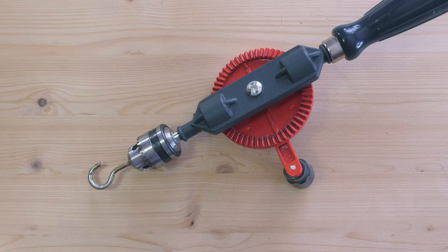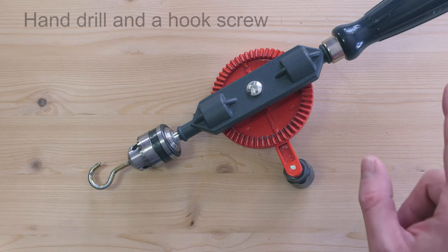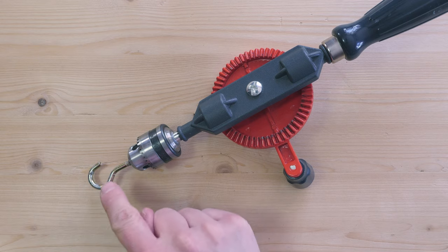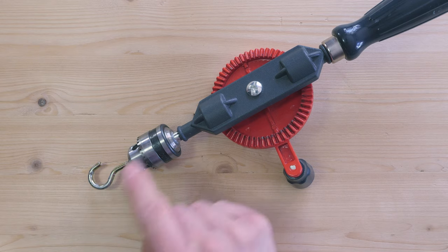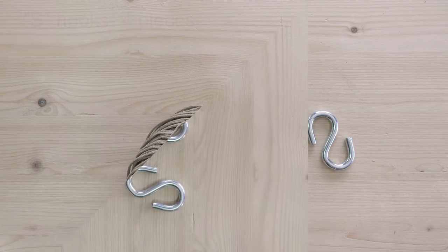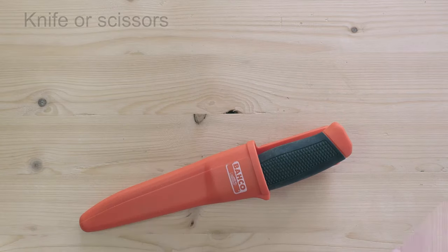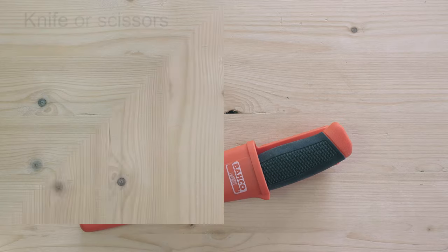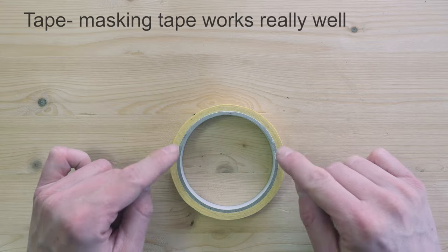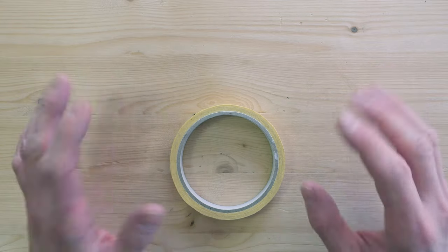To set up for our project, we place a hook screw into the bit holder of our drill. I highly recommend filing down the threads on your hook screw to prevent damaging the bit holder. Next, you're going to need four S hooks. Some twine is going to be used to make our rope. A knife is going to do our cutting tasks. Some sort of tape is going to be used to secure the ends of our rope. All other supplies are going to be shown during the rope making process.